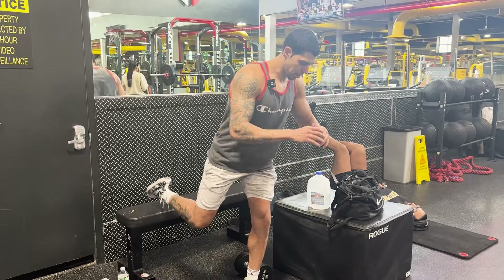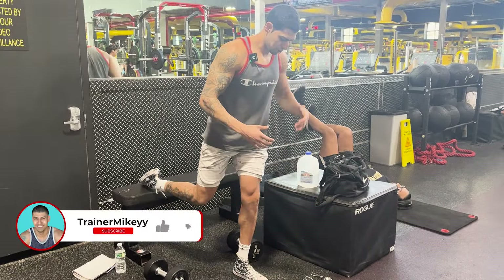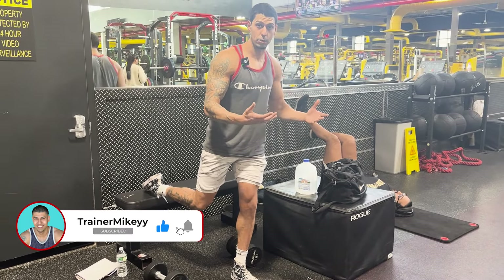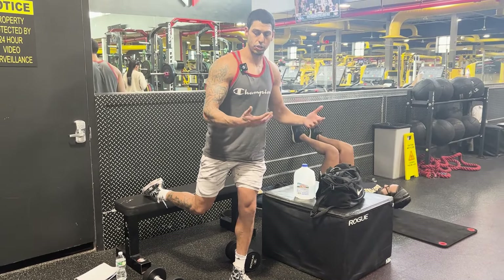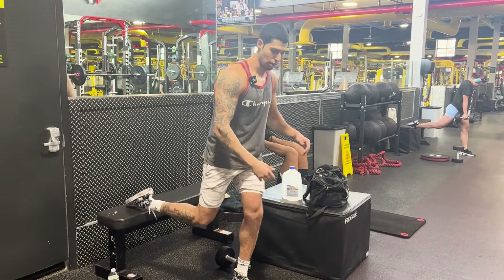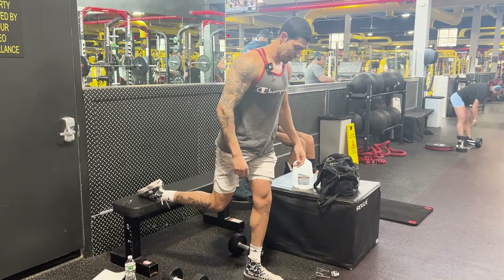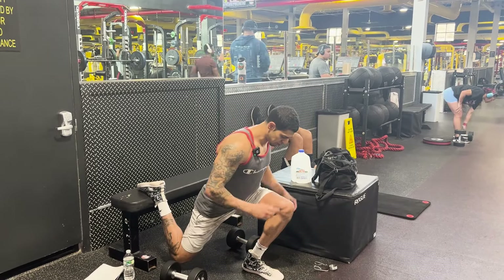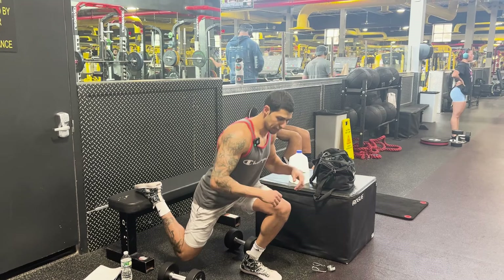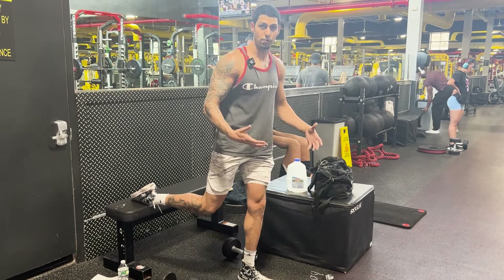As you come down, slow and controlled — you want to control every movement on the eccentric. The key with this one is that your torso should be parallel to your shins throughout the movement. As I come down, my shin and my torso are both parallel, most of my body weight is on my front foot, and my back heel is just for stability.